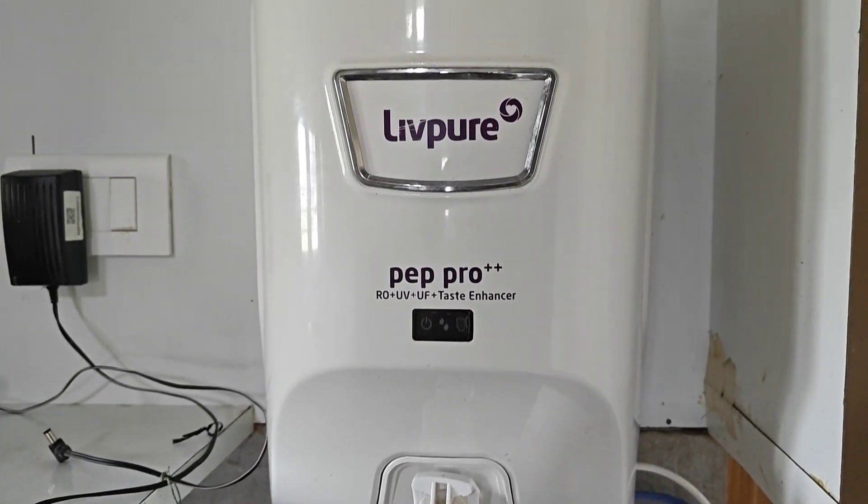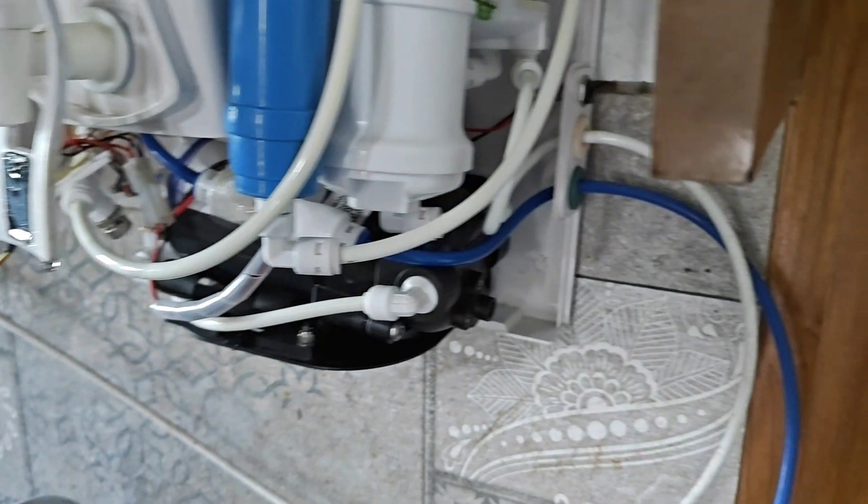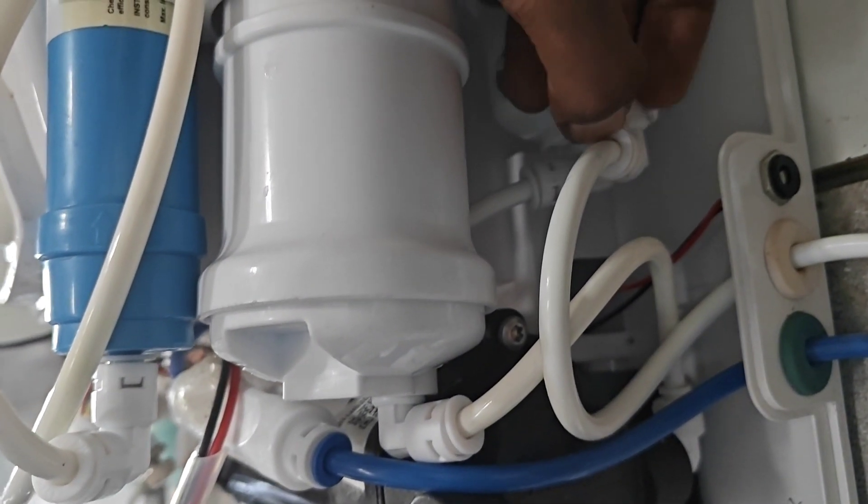Hello everyone. In today's video I am going to show you how to clean the sediment filter of the water purifier, and this process is common for all brands of water purifier.